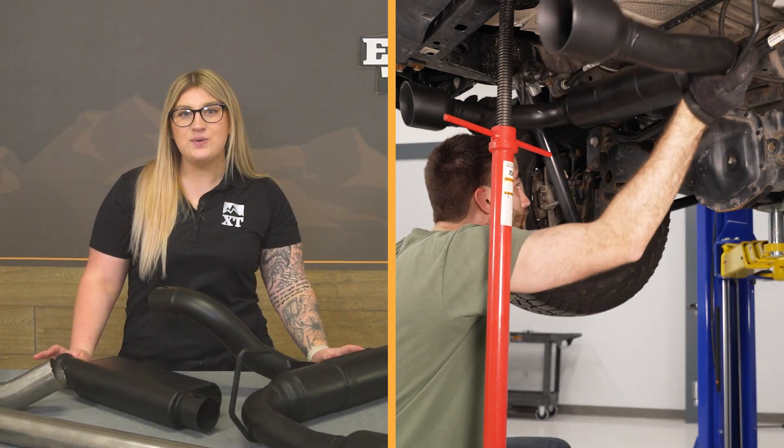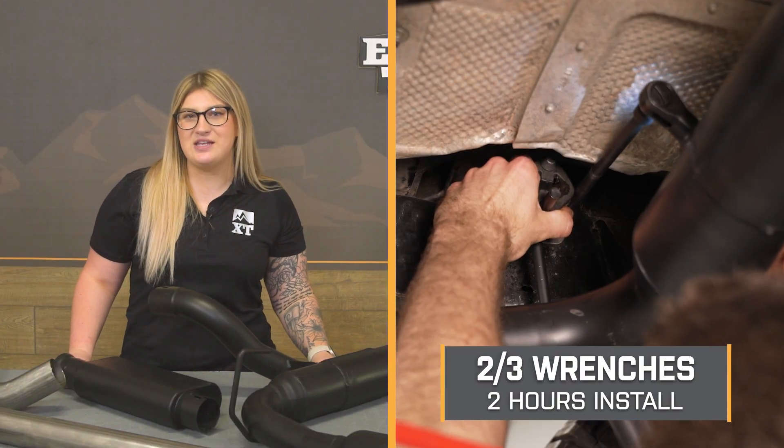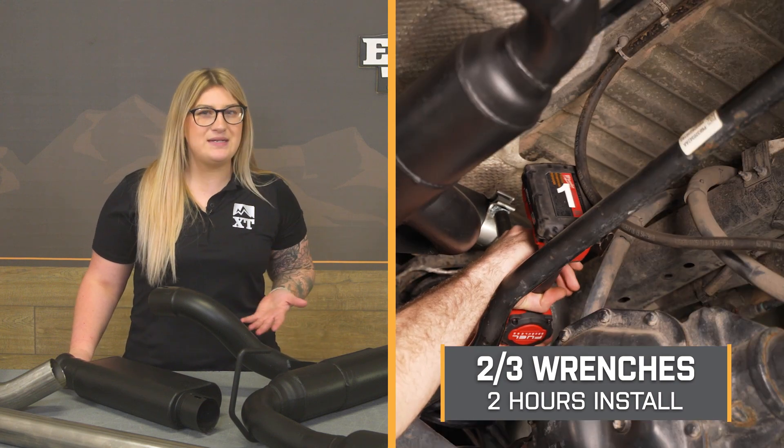Install is going to be a two out of three wrenches on the difficulty meter, taking you about two hours to get the job done with some pretty basic hand tools and the right setup. We can head over to the shop and check out a detailed breakdown of what that install looks like step-by-step.